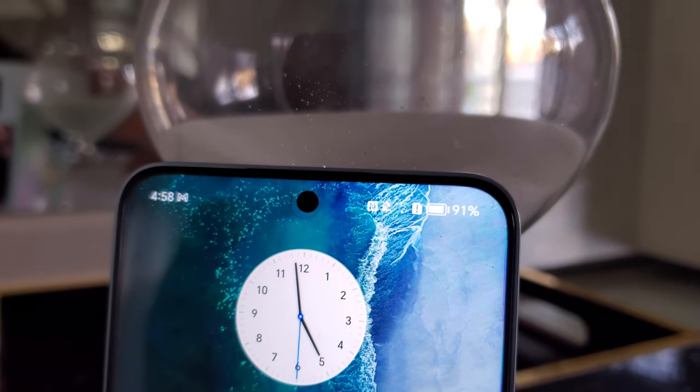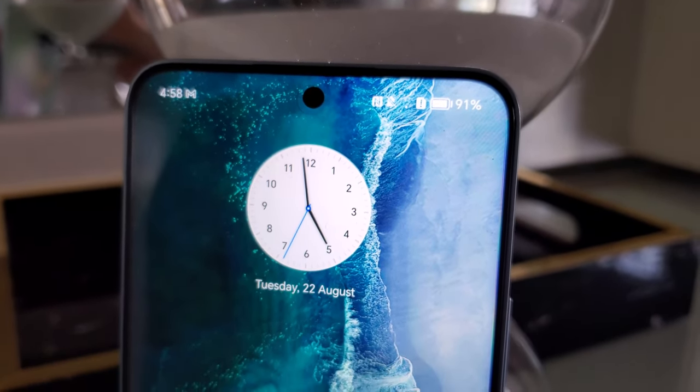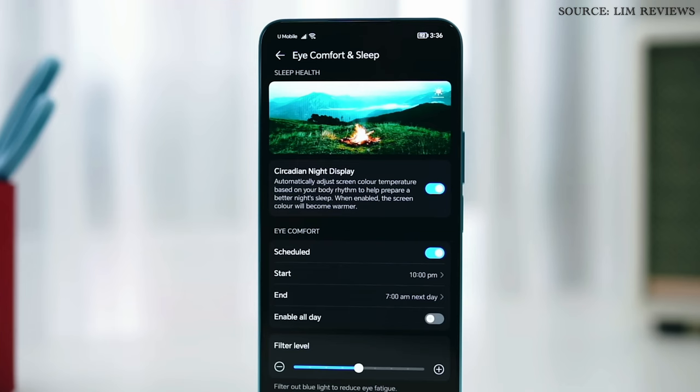This screen is also TUV Rheinland certified for blue light, and there is also dynamic dimming as well as a circadian night display so that the display does not affect your eyes and helps with eye fatigue.